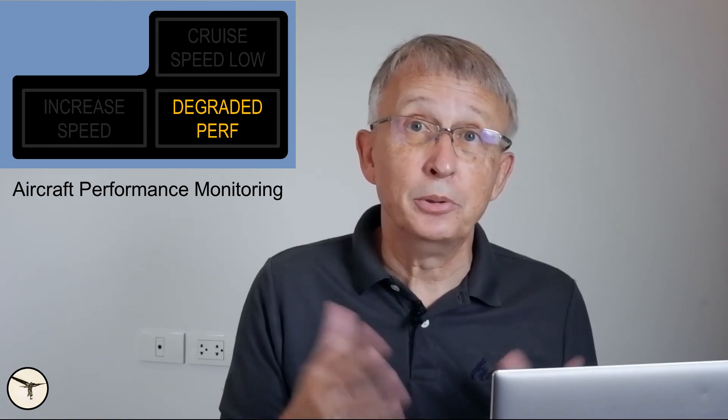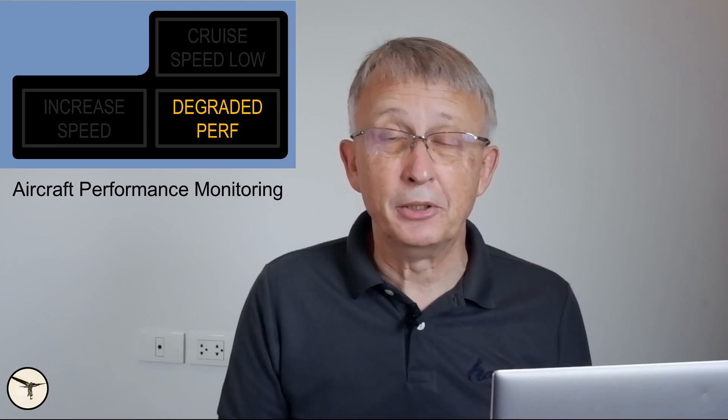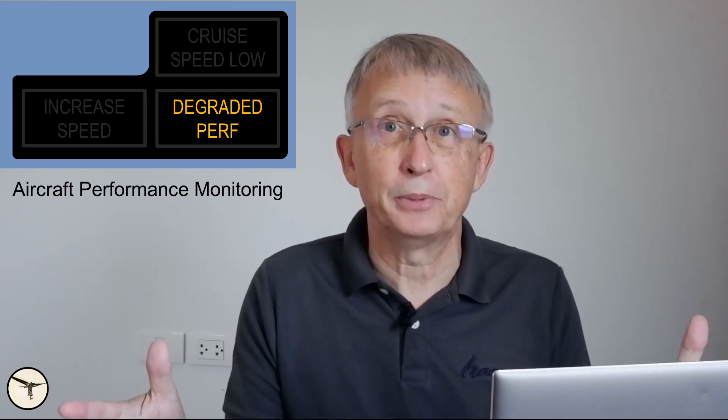There is not much power available at cruise, so what you have to do to increase speed is start a descent. Disconnect the autopilot, get the nose down, get the speed up, call ATC and declare Mayday: 'Mayday Mayday, we have severe icing, we are descending.' Air traffic control will then clear any traffic below you out of your path.